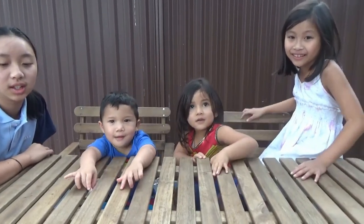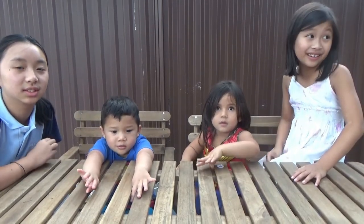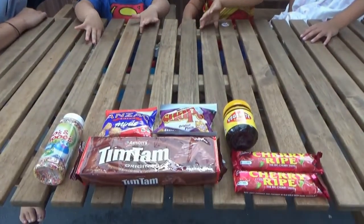Welcome to Family Day Life! Alright guys, today we're going to try Australian snacks. We've done Japanese snacks, we've done Korean snacks, and today we're going to try Aussie snacks.